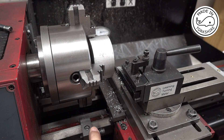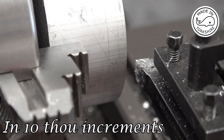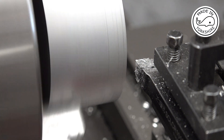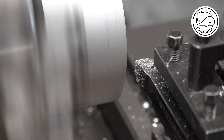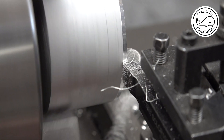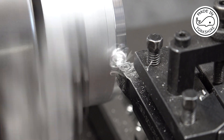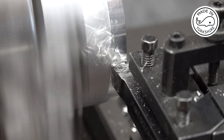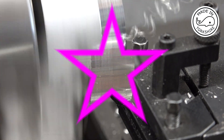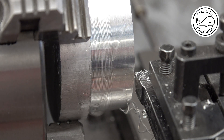I've set the carriage stop and I need to take about 121 thou off. I think there's about 3 thou to come off on this final pass, so I'll use the fine feed on the final cut.